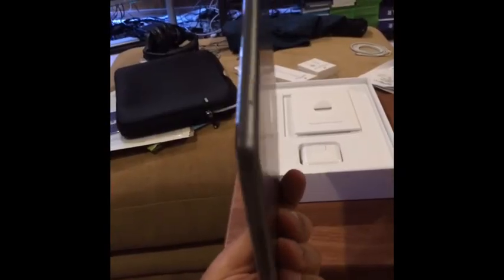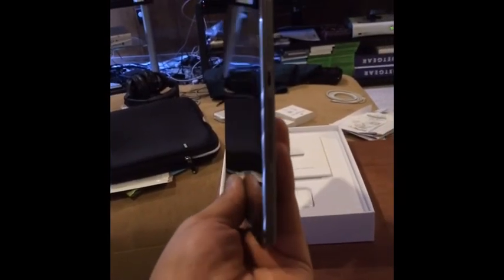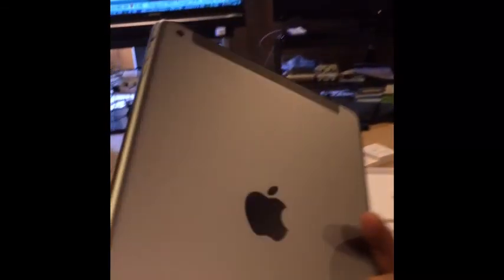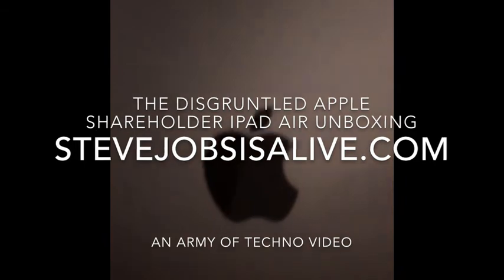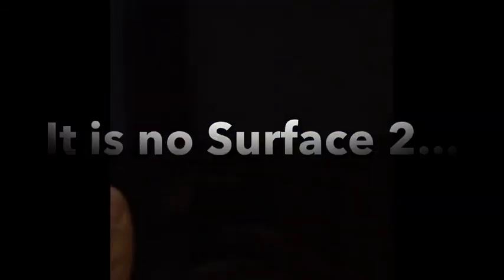Here is the iPad Air from multiple angles. It is rather thin, it's very light, and it's black — oh wait, space gray. It doesn't say iPad Air on the back, it just says iPad, and there's an Apple logo on it. I don't know, it's not very innovative. I might return it.